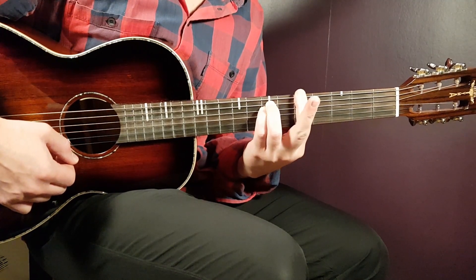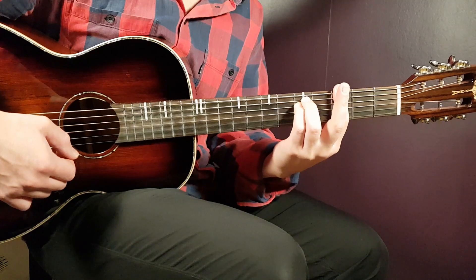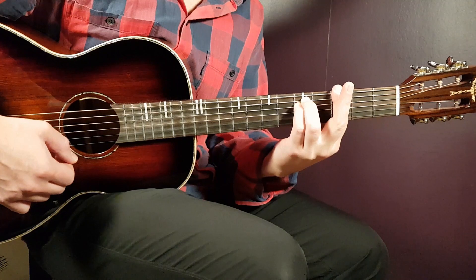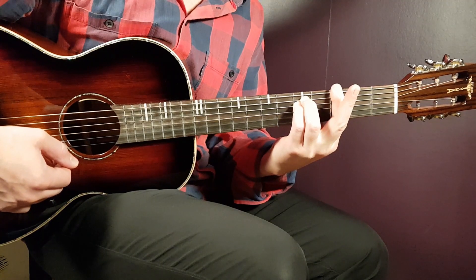Then you take the exact same grip from A minor and move it two frets away from you, landing with the bar finger on the 3rd fret — everything else is the same. That's the G minor, on the 3rd position.